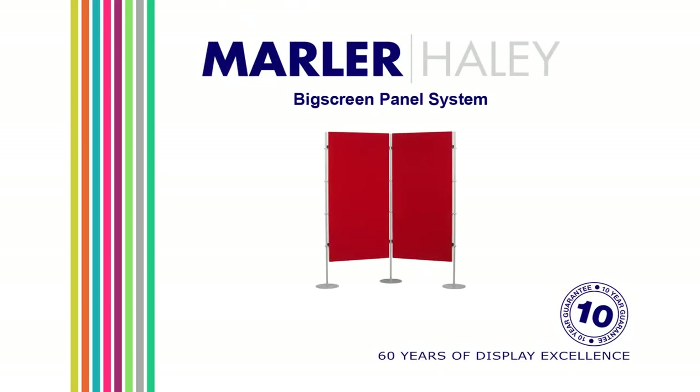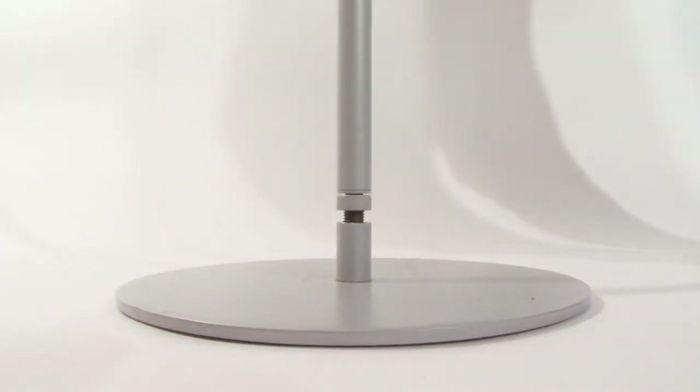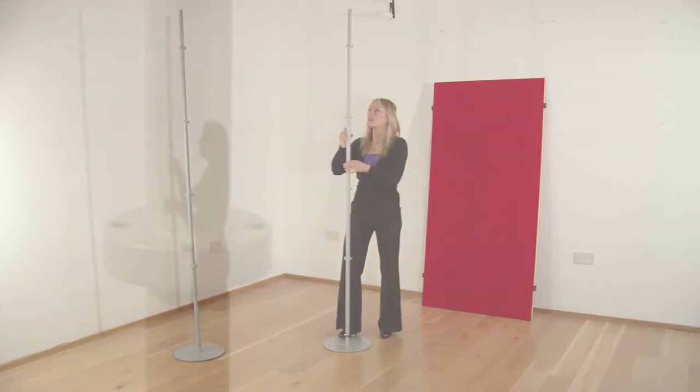FixGreen is Marla Haley's heavy-duty pole and panel system, ideal for mounting framed artwork. The one-piece threaded poles screw into solid metal bases to provide stability. Each pole is fitted with four fixed collars.